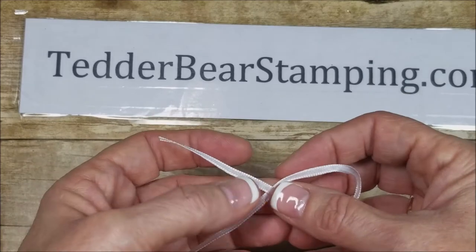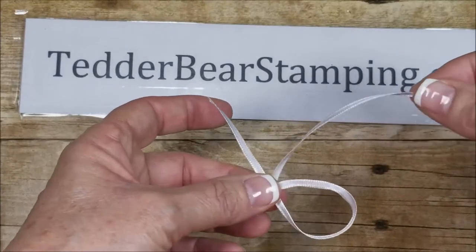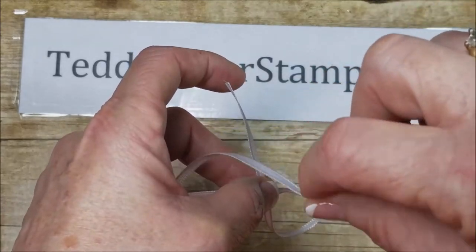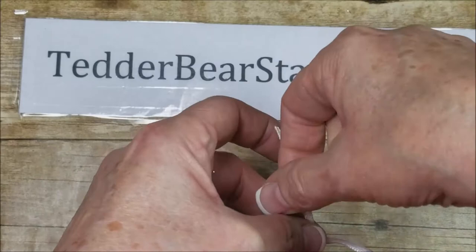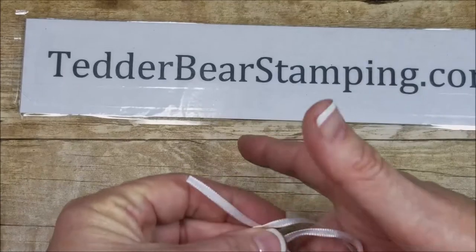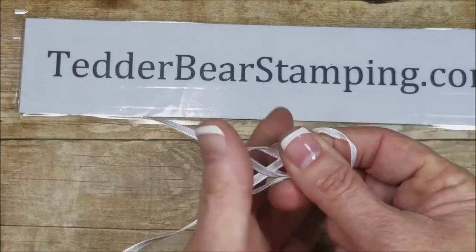So then you're going to hold this right here, you're going to bring in another one the same dimensions, and you're going to loop it so that it goes under this part and over this one. It's going over this side and under this side. That's the second part.